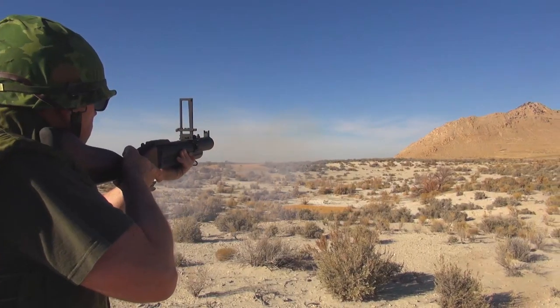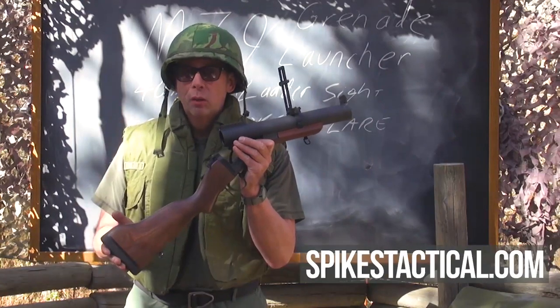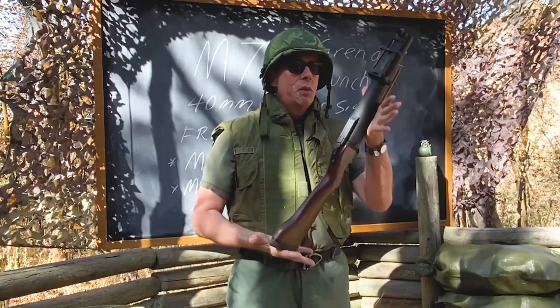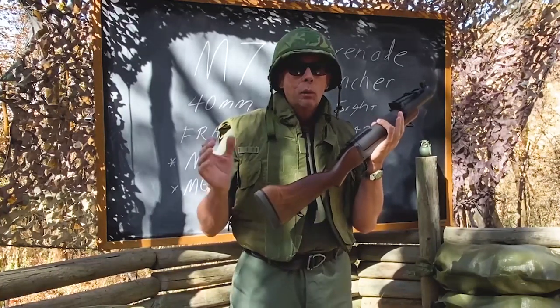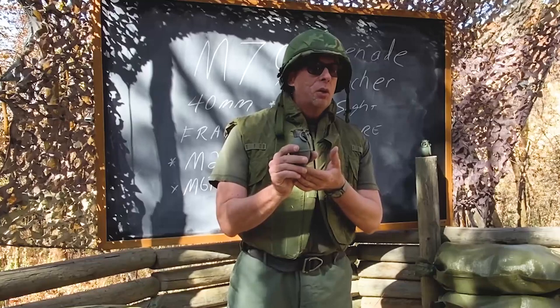It has sling swivels in the back and front so you can carry it slung. You can actually buy a 37mm replica of the M79 called the Thumper from Spikes Tactical — go to spikestactical.com. Most gunners were issued a pistol in addition to this. They also designed flechette rounds — firing little steel darts — and buckshot rounds, so you could fire buckshot or flechettes at close range.